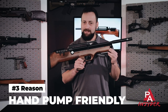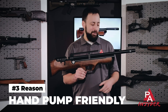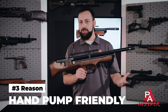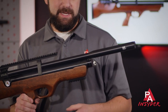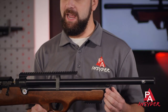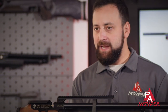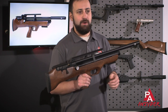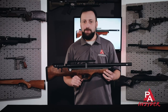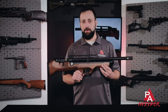Reason number three: this gun is hand pump friendly. Of the affordable PCPs that are out there right now, this is a relatively small cylinder — 165cc's — and fills to 200 bar, right about 3,000 psi. So it is pretty easy to hand pump. It's a pretty labor intensive process in general, but not too bad considering the size you're having to fill. It's a pretty easy gun to work with, and of course if you have a tank or a compressor, that's even better. But for those of you just getting into it who might not have a fill source yet, a hand pump is certainly a good option for the Flashpup.